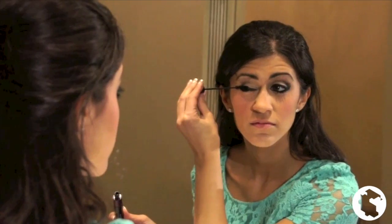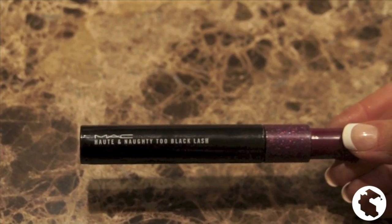The mascara I use is called Hot and Naughty from MAC. I apply it to the top and bottom lashes.